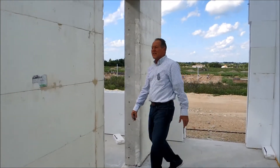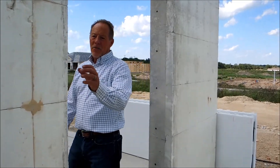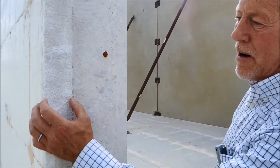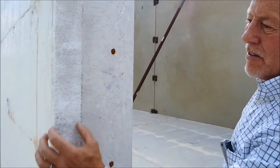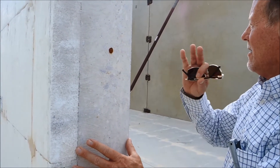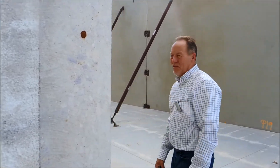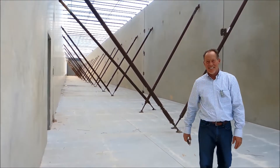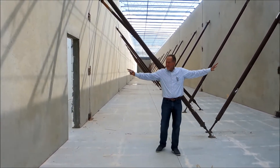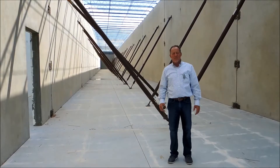Come take a look at this — this is the whole concept behind the Fox tilt-up: 2-5/8 inches of foam, and then your tilt-up panel, and what that looks like on this rifle range is this. So now they've got safety. They've got bare concrete walls on each side. Fox tilt-up, working great.